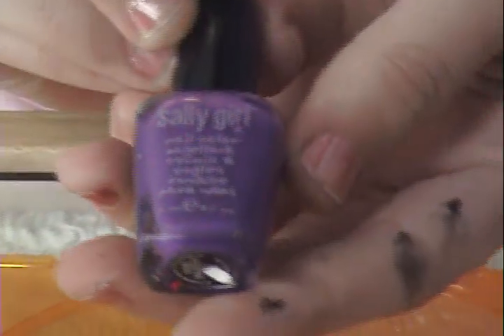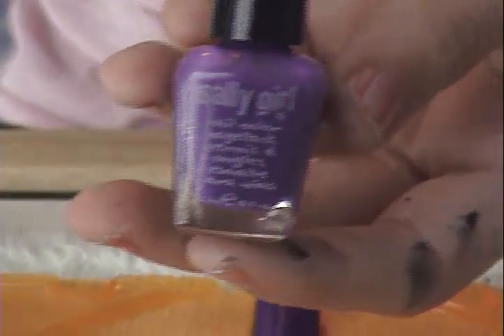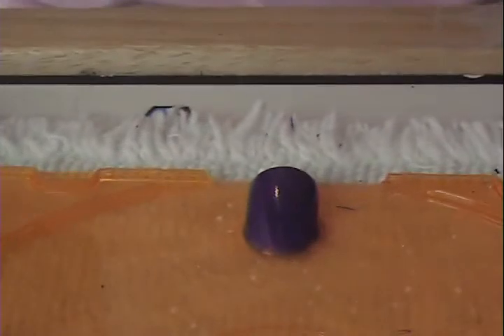I applied my base color, and I used Sally Girl Nail Lacquer. This is from Sally's Beauty for 99 cents. They're really small, but they're nice. This is in Your Majesty, if you can see that. I've applied two coats of that.